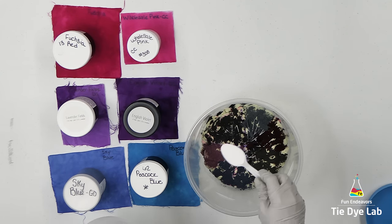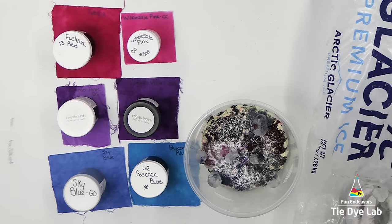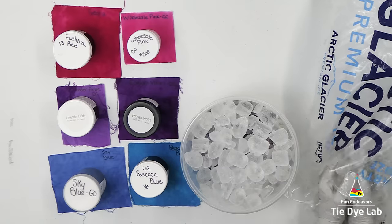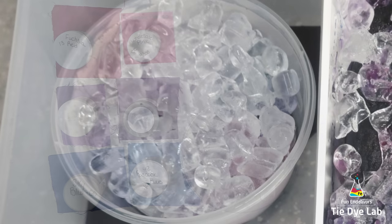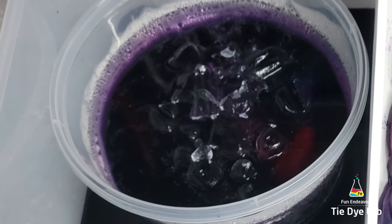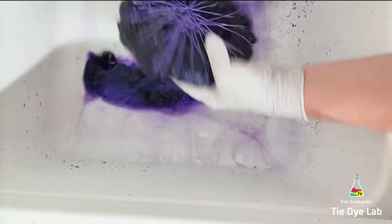Now I'm going to put an additional sprinkle of soda ash over the top of the dye, and then load on the ice. Then I'm going to put the shirt aside and allow all the ice to melt, and I'm going to leave the shirt for at least 24 hours after the ice melts. In this case, I went out of town and it sat for about five or six days before I rinsed it out. I put it down inside of another container where I was doing an inclined ice dye, just in case the container happened to leak — I didn't want to come home to a huge mess.